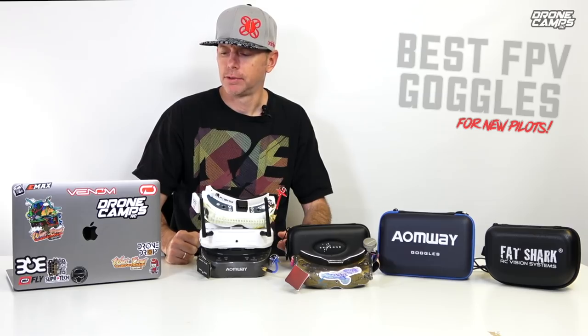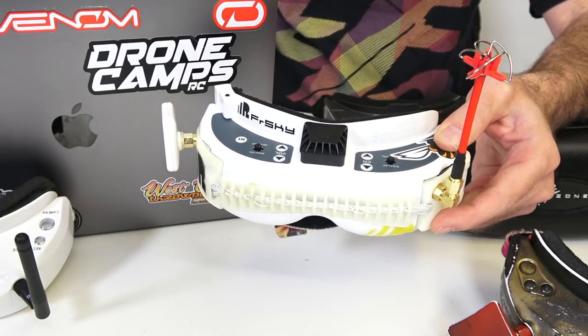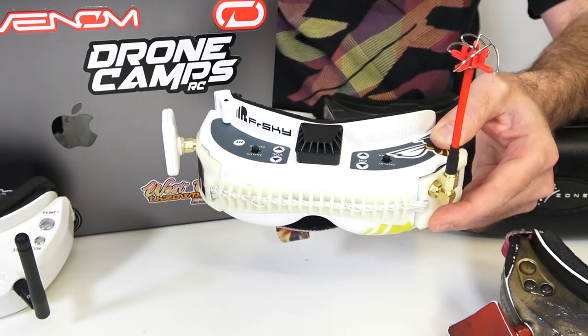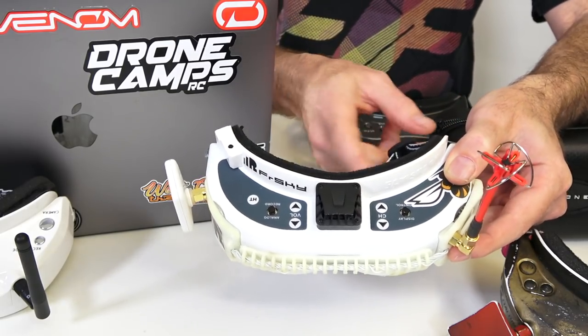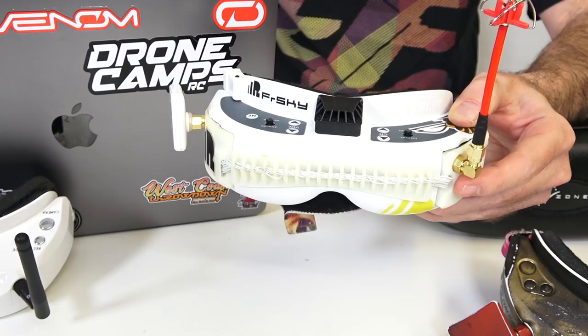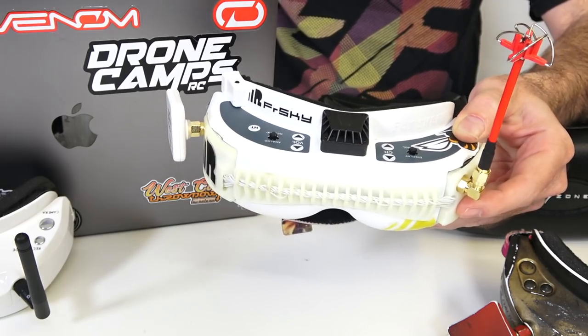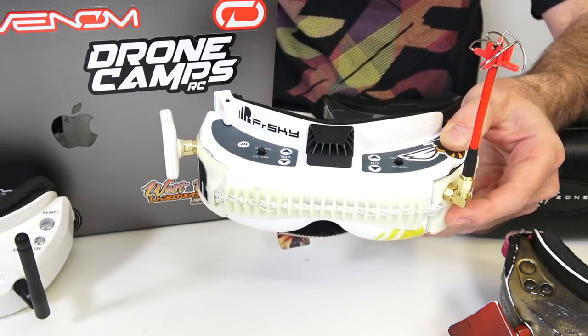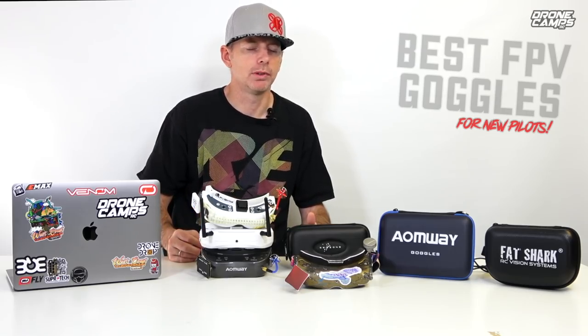Today we're going to talk about these different goggles and we're going to start out talking about Fatshark, because it seems like everybody around the community — Fatshark tends to be the most popular one out there, maybe because Fatshark is kind of a community standard. If you want to upgrade to a nice set of goggles that functions well you can buy a pair of Fatsharks. The price is going to be more expensive. Don't buy the cheaper versions of Fatsharks — they're not good, the video resolution is around 320 pixels, which is ridiculous.